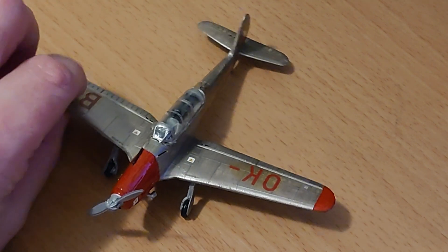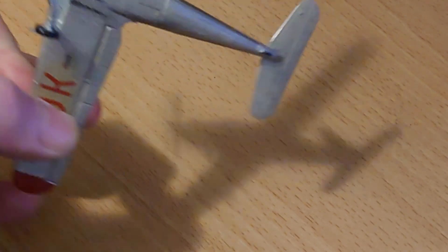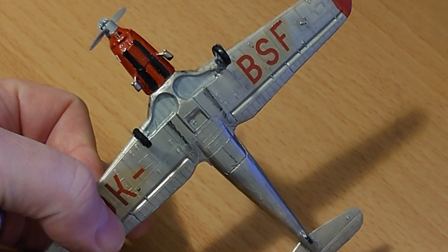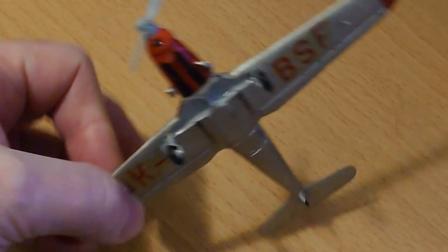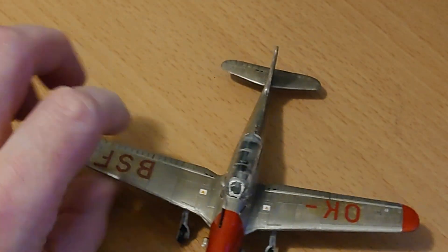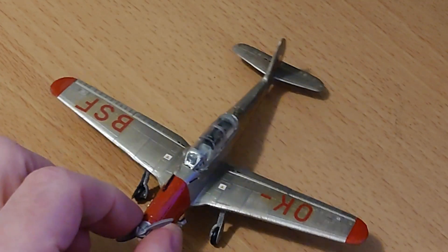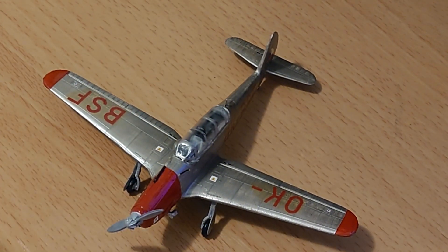The underside of the aircraft is all right — you've got black strips under the engine cowl, and it's got proper exhaust stacks on the side which are nice. I did put a few extra markings on this kit that didn't come in the model's transfer sheet, which sort of coincided with some of the photographs I've got of this aircraft.